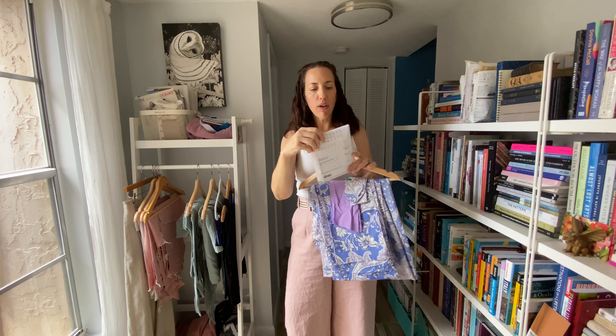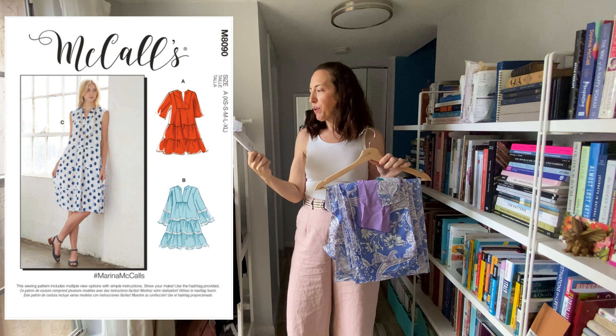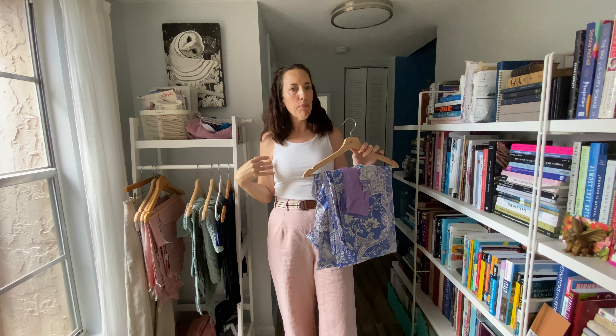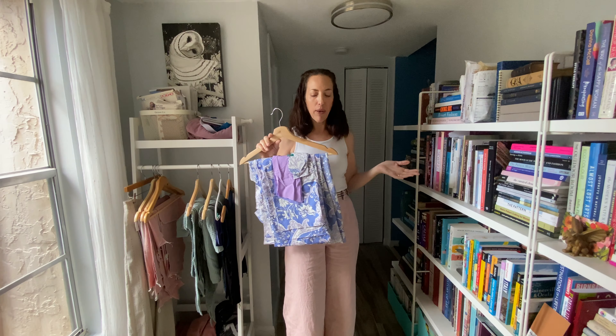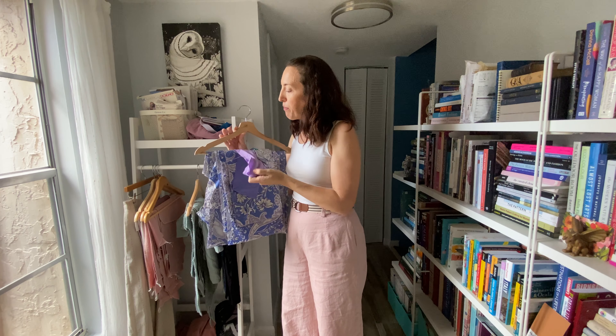I'm going to put up my inspiration image. I am using McCall's M8090, also known as the Marina McCall's pattern. I altered it slightly — I'm doing View B but changed it up. What I did was put my front and back bodice pieces with the first ruffle and extended it to one full-length piece. I'm going to do a blog post on this later in the season to show how I altered the pattern. I wanted a contrast on the insert.